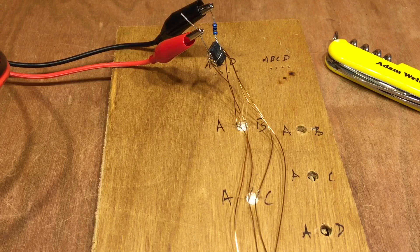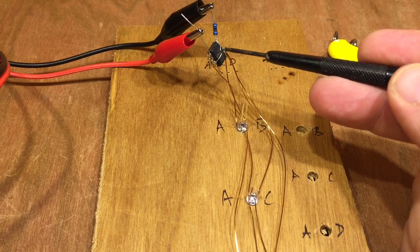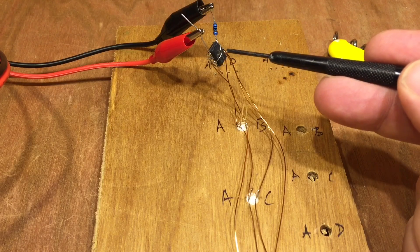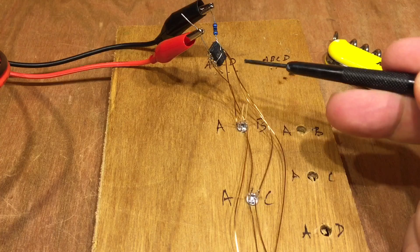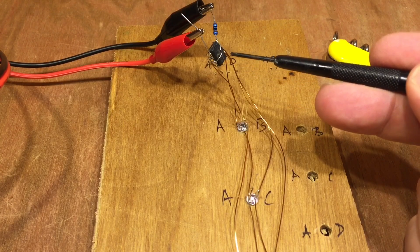Now this tri-state multiplexing is quite clever. Each one of these digital pins on the PIC can have three states: it can be set to output and high, which will provide 5 volts along one of these enameled copper wires, or it can be low — the same potential as ground.